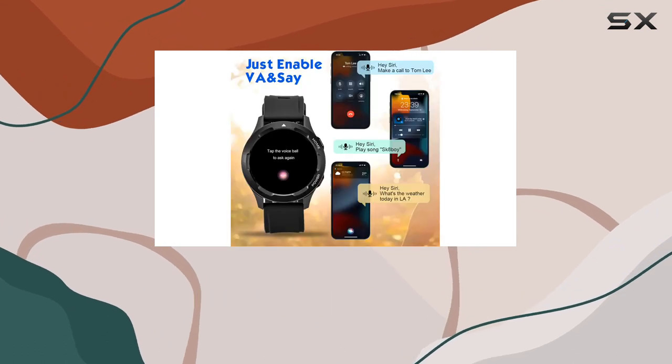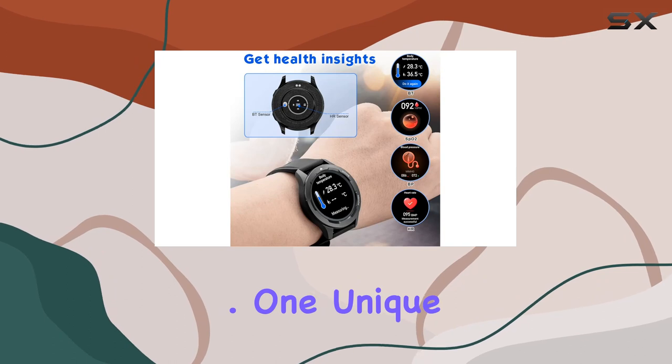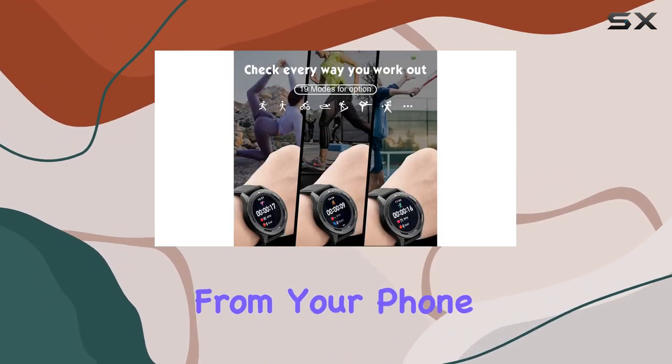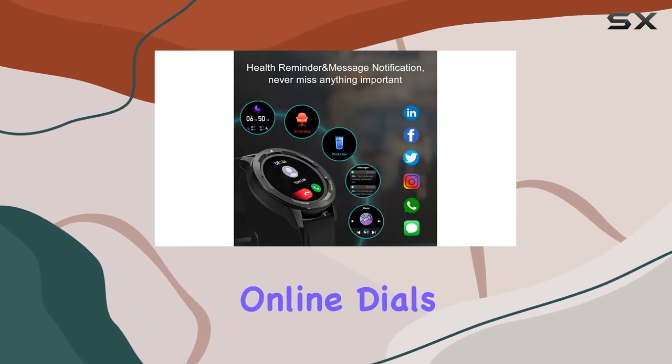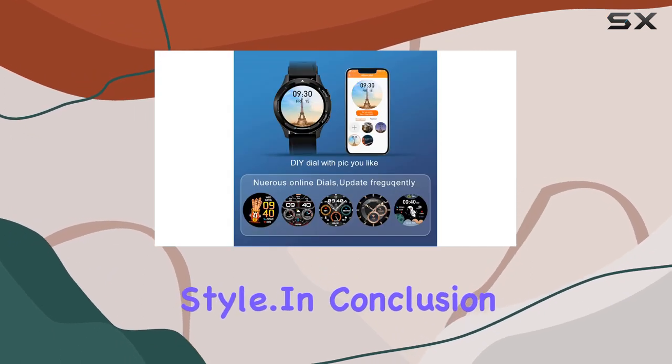The well-developed OS adds a layer of user-friendliness, making navigation smooth and intuitive. One unique aspect of the Qingsan JSC VS Watch is the option to set any picture from your phone as the watch face. This customization feature, combined with numerous online dials in the app, lets you personalize your smartwatch to match your style.